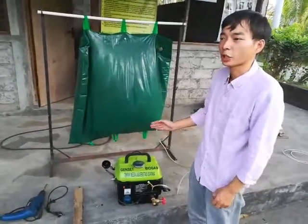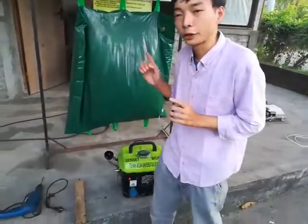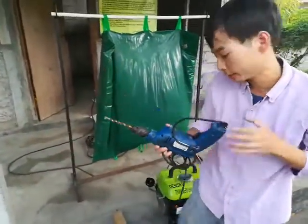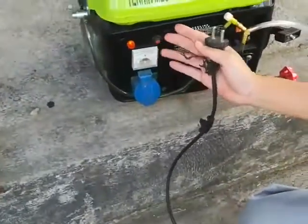This engine is operated by biogas. And next, I will try to use this electrical tool. The voltage is 220V.